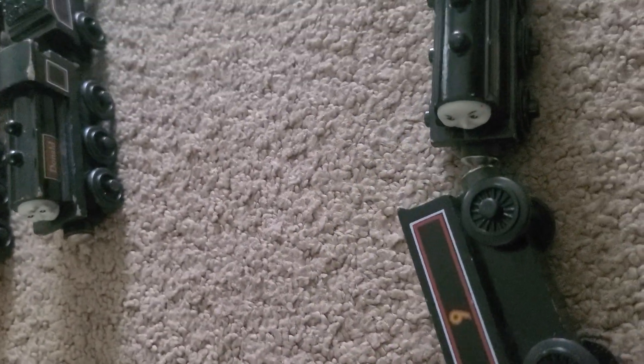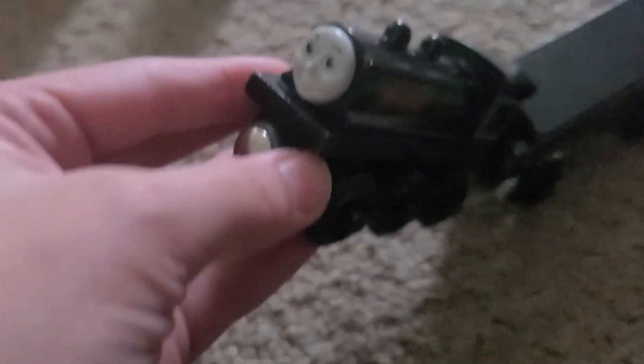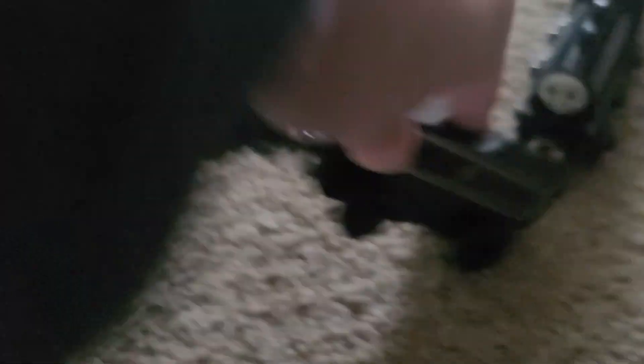Then we skipped ahead to last year, where I bought this lot. It came with a 1993 Douglas, but in the lot I found the 1996 Donald, which I used with the cold tender, and the 1996 Douglas, but I used the 1993 for this tender. And then later on, I got a 1995 Donald and Douglas, and the rest, as they say, is history.